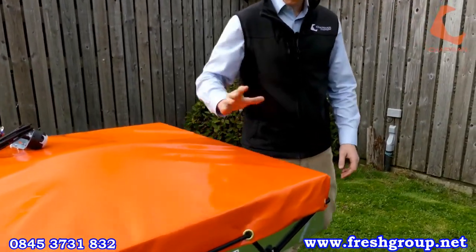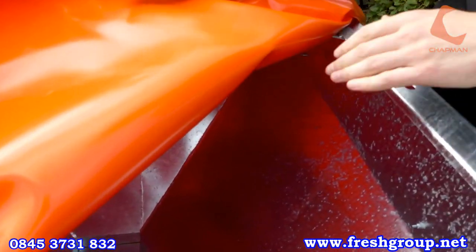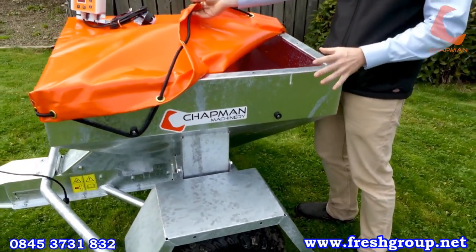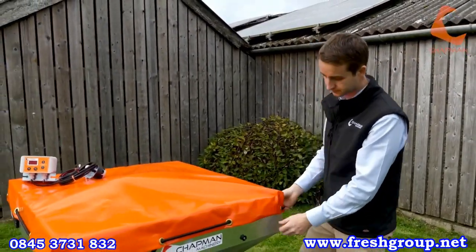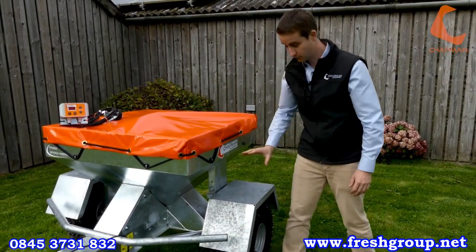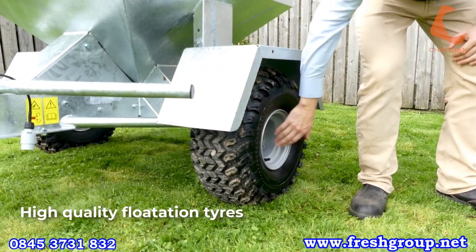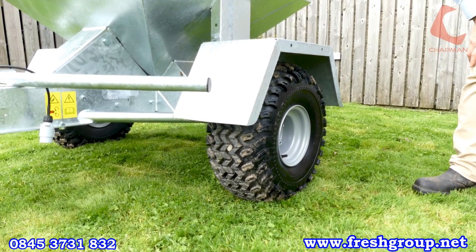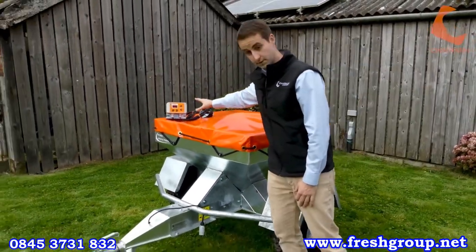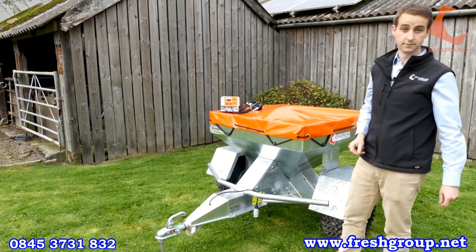There's a PVC tonneau cover — waterproof — so once you've filled with feed, even if it's raining hard, it's going to remain dry. There's a nice low fill height on these machines, so they'll fit under most bins quite happily. The mudguards are heavy duty steel with box section reinforcement — you can stand on them, they're very robust. The standard machines come with a 22x11x8 tyre on sealed waterproof bearings, designed for maintenance-free use. All electronics are contained within the cab unit or access panels on the side, protected from the elements.